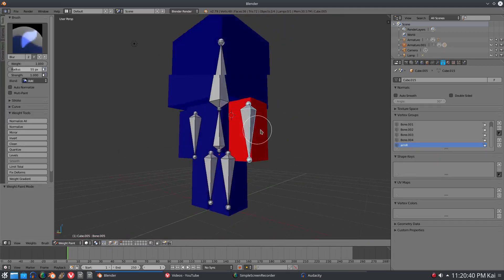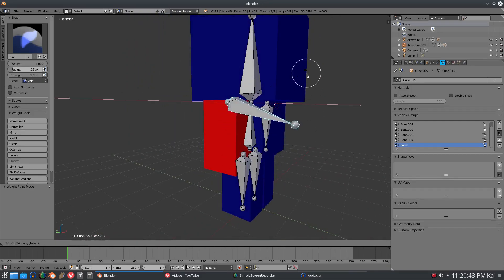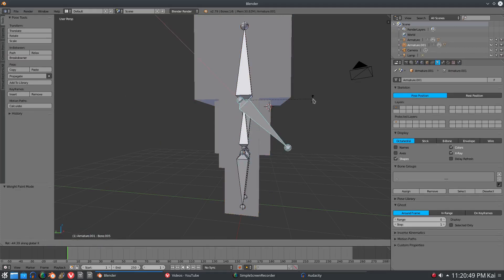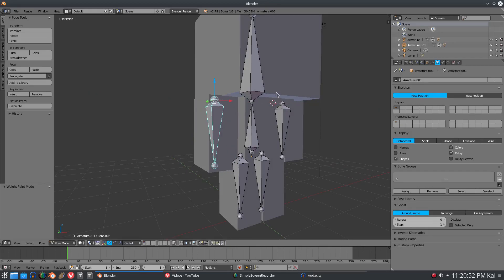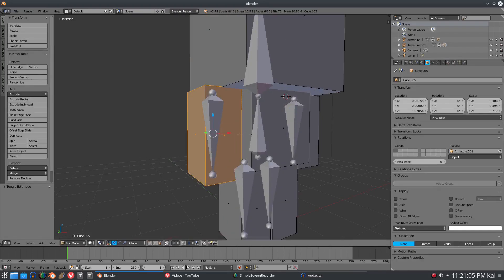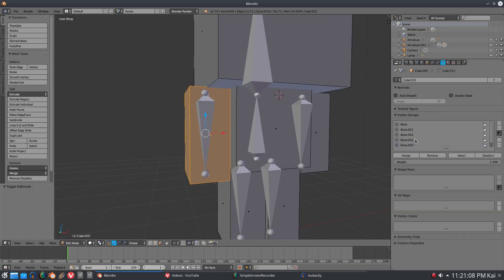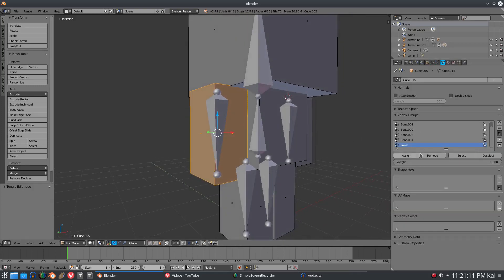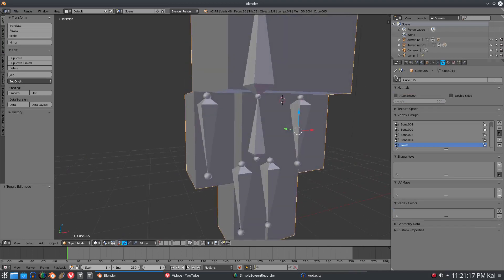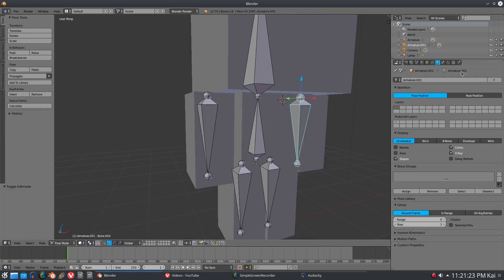Now if we go back into weight painting, you can see that everything except the arm is gone - all the weight painting for everything except the arm is removed. But there's a problem: the arm is not moving with our bone anymore. The reason is that our bone was not actually named 'arm' - we only named the vertex group. So we had to go back and change the name of the bone as well, which is why it's always a good idea to name your bones.